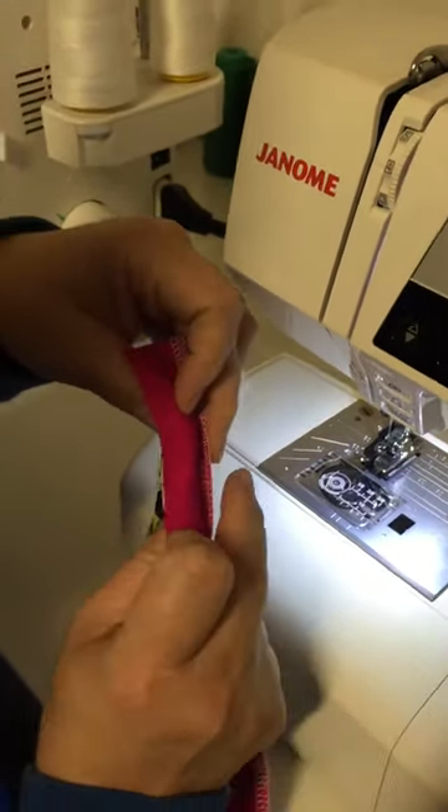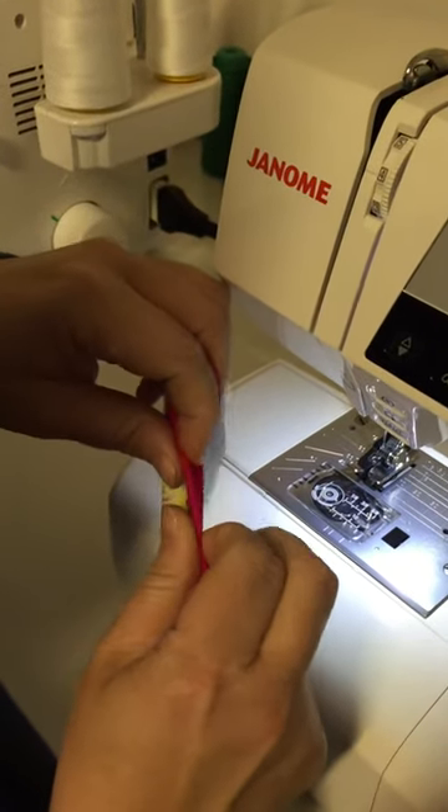Keeping the overlocking facing out, wrap this around to the back, tightly around your overlocking.